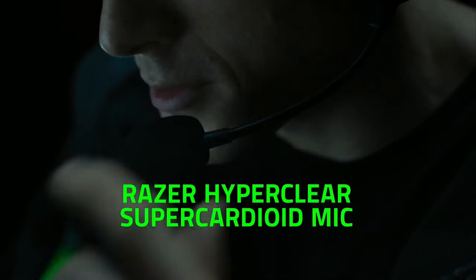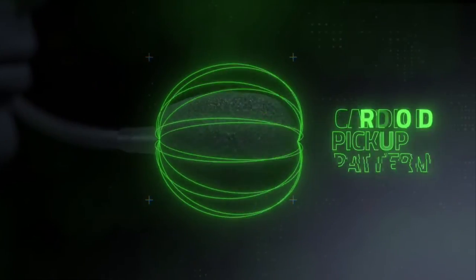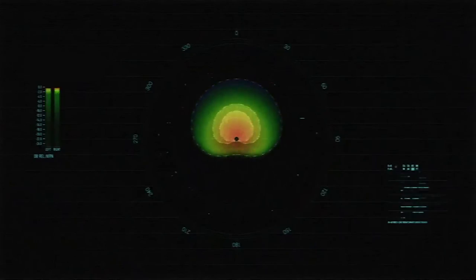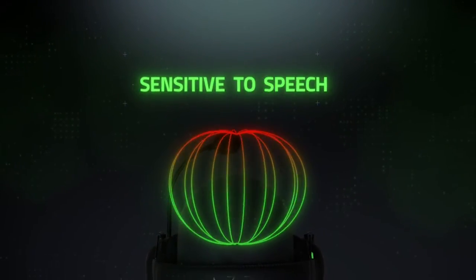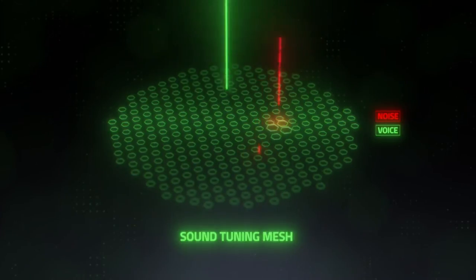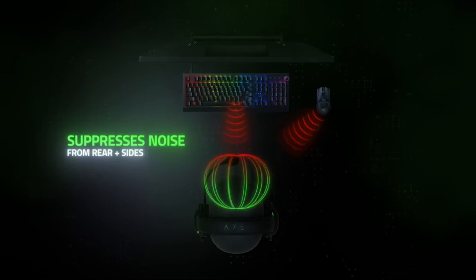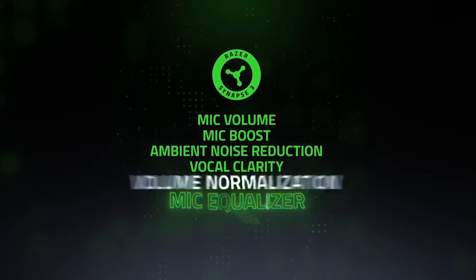While we're on the topic of the microphone, the audio quality of your voice picked up by this cardioid microphone has improved quite a lot compared to all of Razer's previous headsets. It sounds very clear and almost natural, and performs well in filtering out most of the background noise. However, it still has a tendency to pick up some sounds from clicky mechanical keyboards and tends to add a little more bass to your voice, but that can be minimized and adjusted via software settings in Synapse.